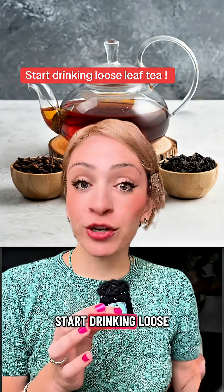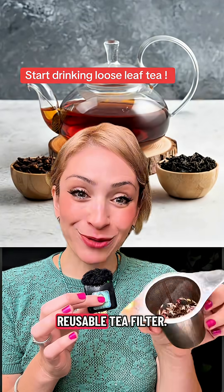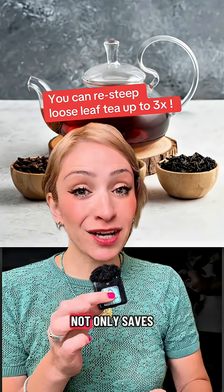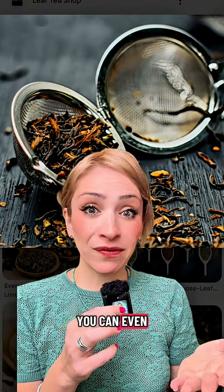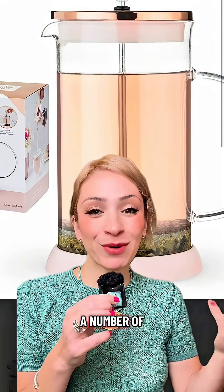The solution is really easy: you've got to start drinking loose leaf tea and get a reusable tea filter. Loose leaf tea not only saves you a lot more money because it goes much further — you can use little tea balls, or even a French press if you have a number of people coming.